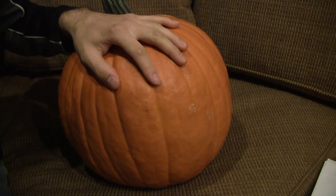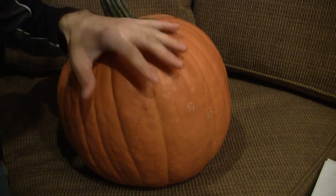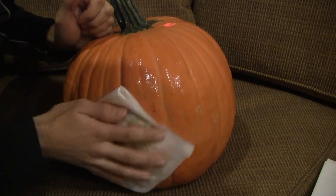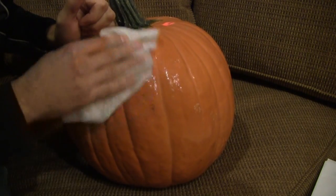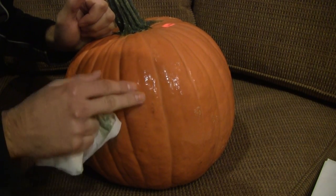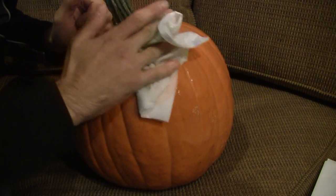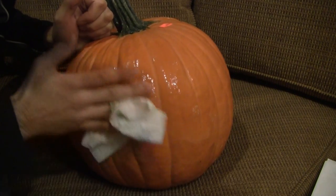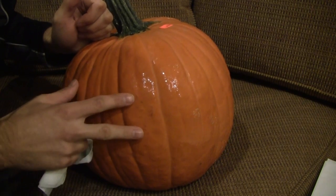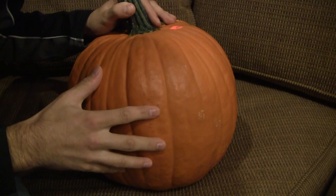Before we decorate our pumpkin, we have to complete one very important step: making sure the pumpkin surface is as clean as possible. Just get a paper towel, wet it a little bit, and simply clean off the surface that you're going to stick the duct tape onto. Whenever you're sticking adhesive to any surface, you want to make sure it's totally clean of dust and dirt, because that will prevent it from really sticking down. Take a damp paper towel, wipe it off, dry it, and then you'll have a clean surface to work with. Now we can start to stick some duct tape onto it.